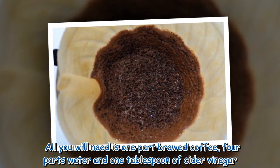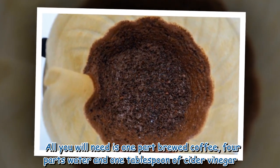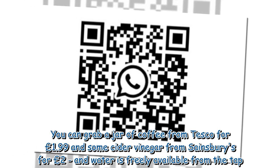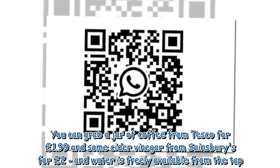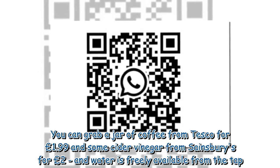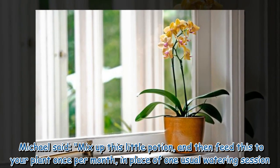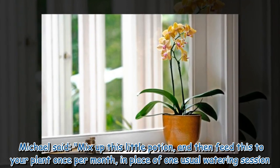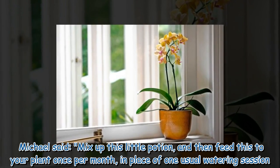All you will need is 1 part brewed coffee, 4 parts water, and 1 tablespoon of cider vinegar. You can grab a jar of coffee from Tesco for £1.99 and some cider vinegar from Sainsbury's for £2, and water is freely available from the tap. Michael said: mix up this little potion, then feed this to your plant once per month, in place of one usual watering session.